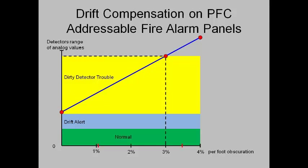At the dirty detector trouble stage, the detector will be in trouble at the fire alarm control panel and it can no longer compensate for the level of dirt. In other words, the detector can no longer successfully compensate for dirt such that it alarms within 4% obscuration. At this point, the detector needs to be cleaned or replaced.